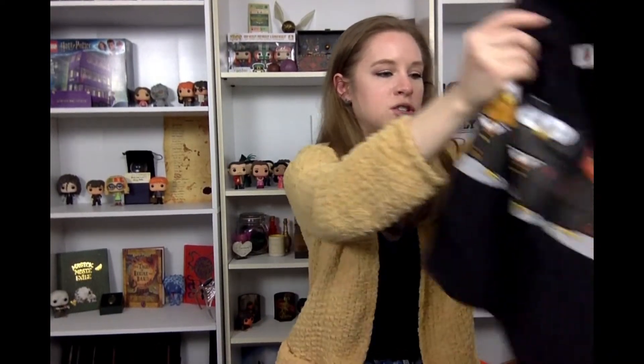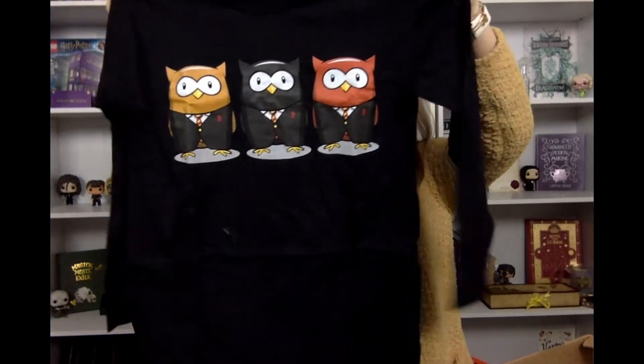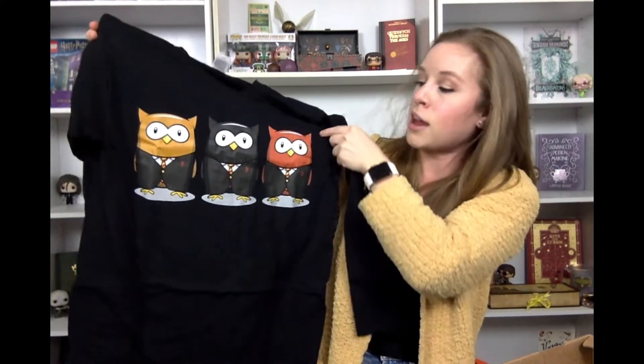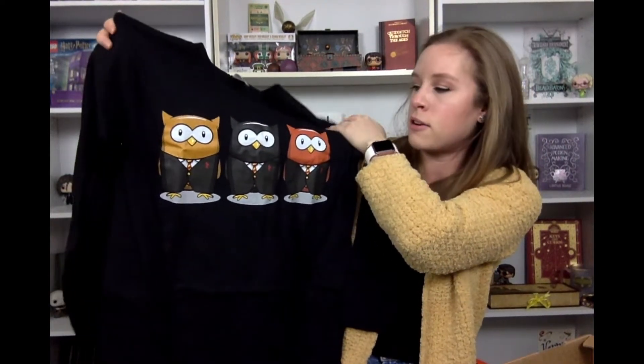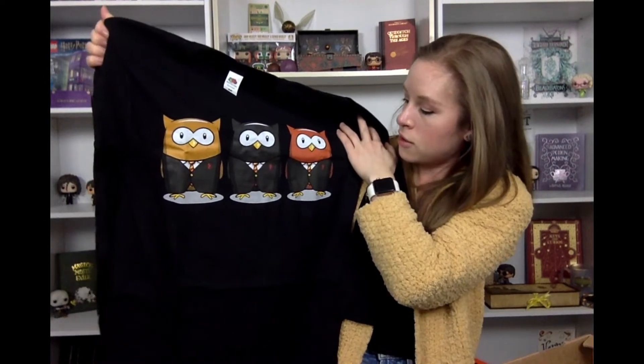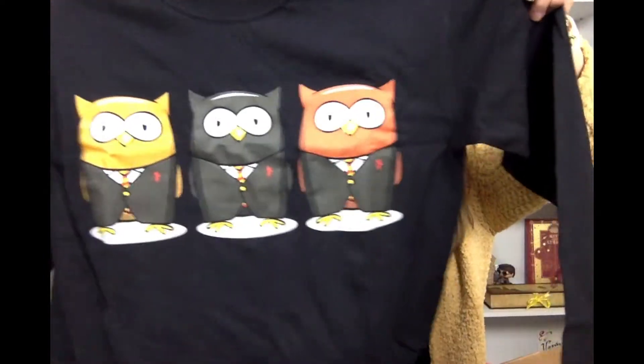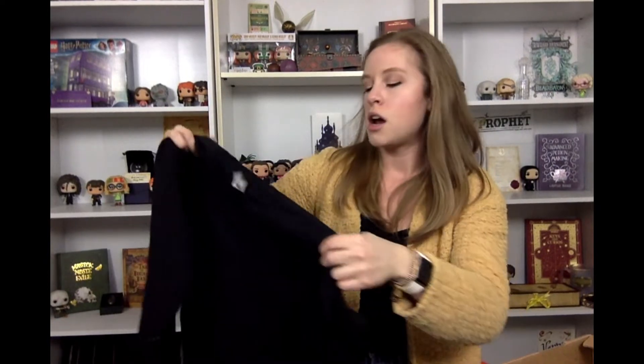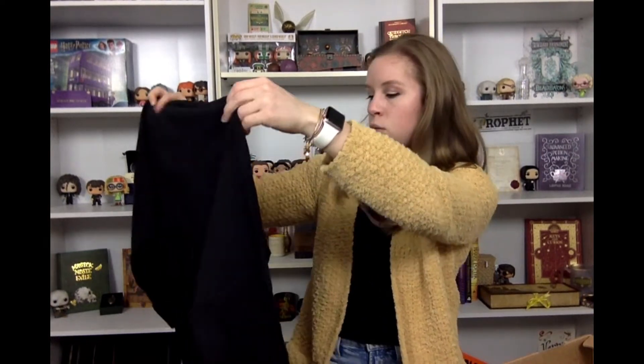The next item in the box — there's another wearable. Oh, this one's cute, I see owls! Another black shirt, but this one's a long sleeve. This looks like it's our Golden Trio as owls — I'd guess the red one is Ron, the black one in the middle is Harry, and then Hermione, all in their little outfits. That's a cute little owl long-sleeve tee. It's different — I've never seen a cartoony t-shirt in here before. Usually it's silhouettes or quotes. Cool to see them doing something different.